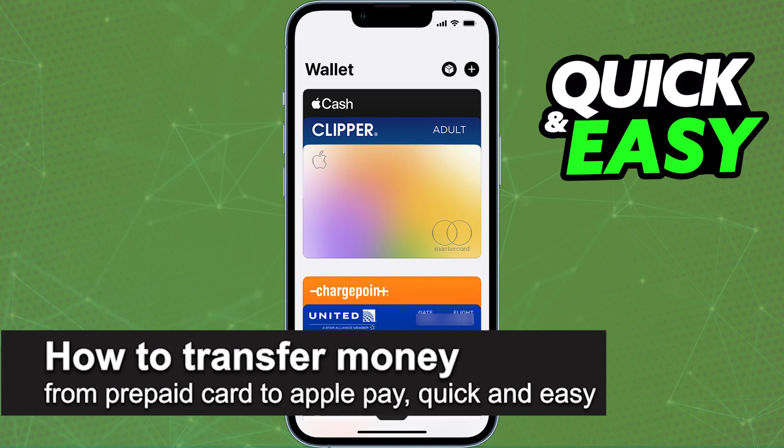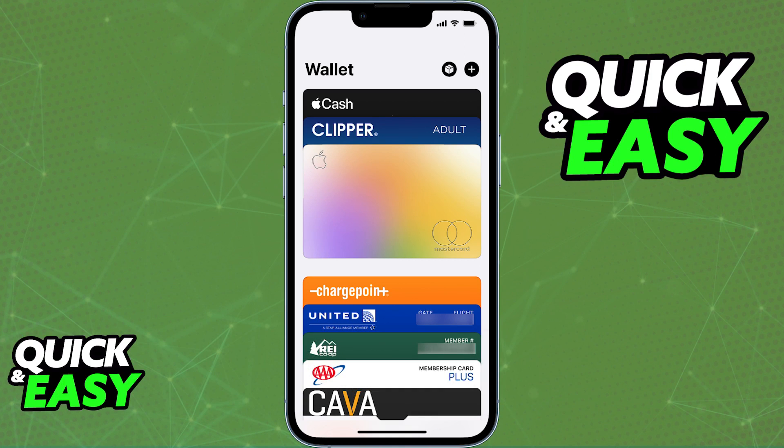In this video, I'm going to teach you how to transfer money from a prepaid card to Apple Pay. It's a very quick and easy process, so make sure to follow along. You will be able to use any prepaid card you have to transfer money directly to Apple Pay by first adding it to your Apple Wallet.